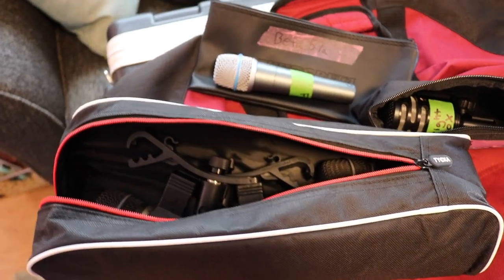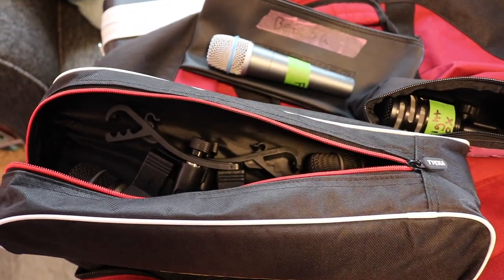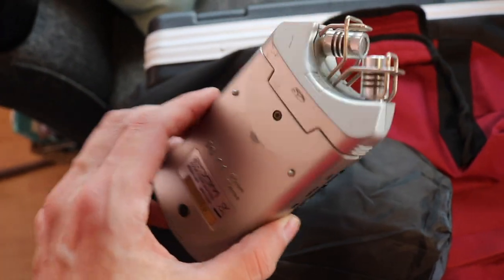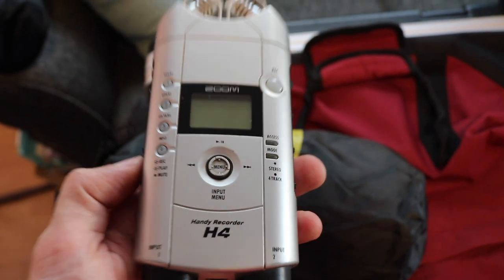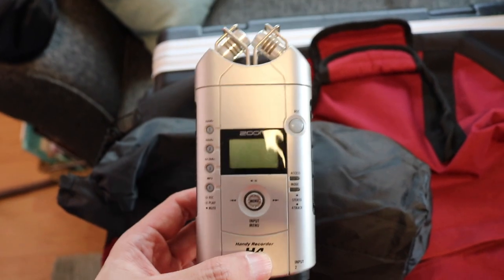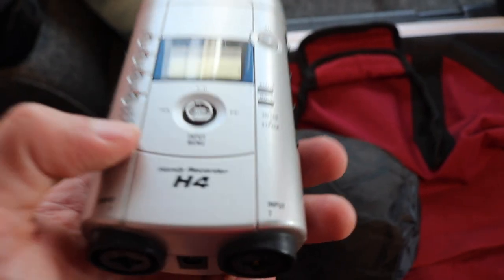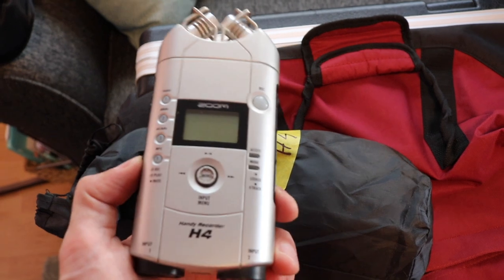Now, if it were my own show I'd be bringing more SM58s or other vocal microphones, but the club will have their own microphones and I think the band's singer uses her own mic, so I'm bringing my Beyerdynamic just in case. In the Zoom H4 bag is an Axion Zoom H4 which I've had since 2007. I'm not using it as a recording device — I'm actually using it as an external mic preamp. The Behringer XR18 has 18 inputs but two of those are quarter-inch ins, so I'm going to be micing the room with this unit, which is actually a stereo condenser microphone. The line level out will be connected to my interface, giving me an additional two inputs on top of the 16 mic inputs the XR18 has on board. So I'm repurposing an old piece of gear as a stereo room mic.